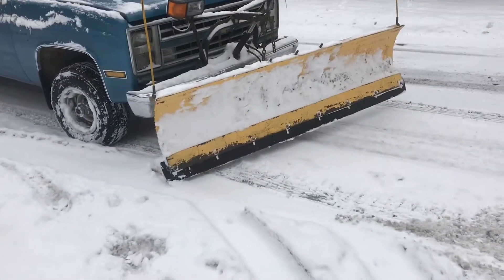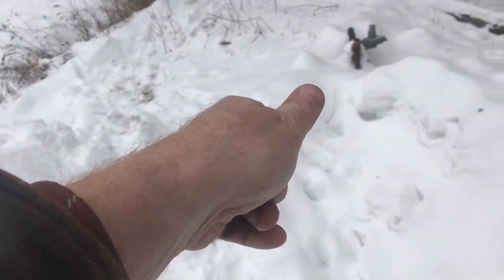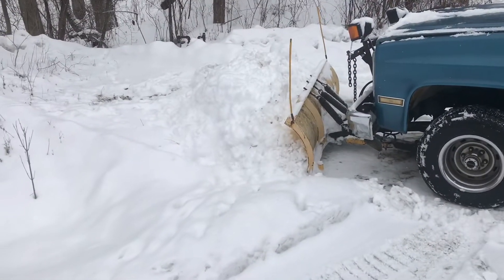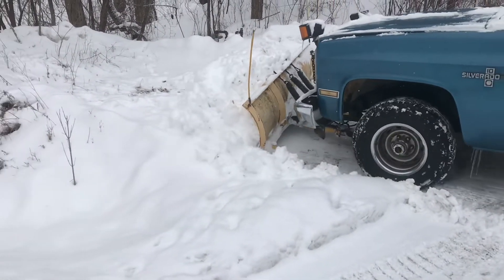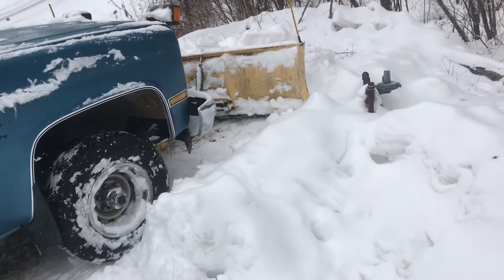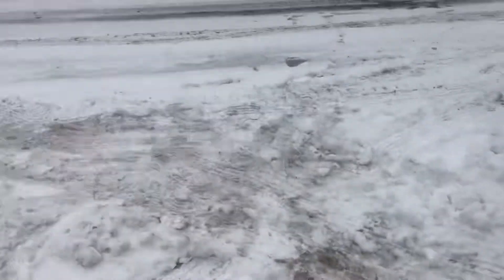We'll turn the plow because we want the snow drift to go onto the other side. We want to push the snow this way and away from the pump. We push that snowbank nice and slow and steady. We've got plenty of distance between the pump — or the meter — and the plow, so we'll be able to clean everything up and give it another push.